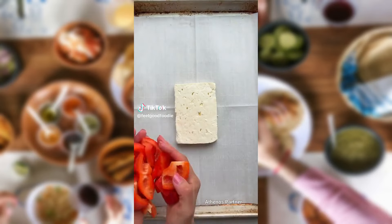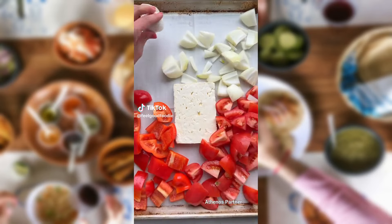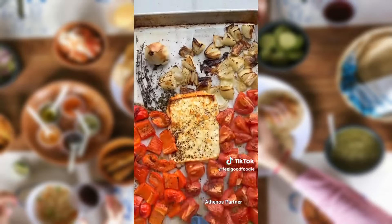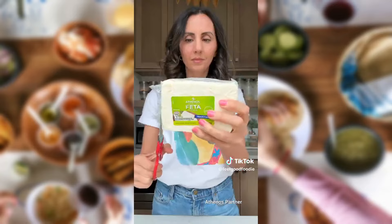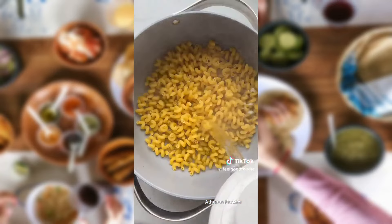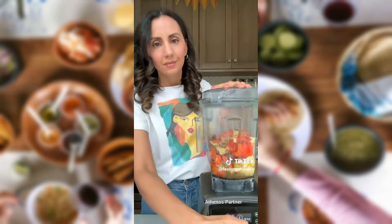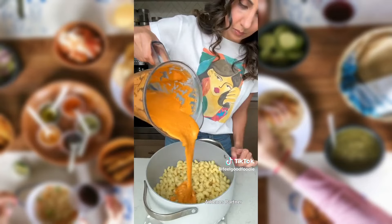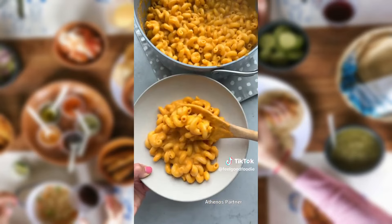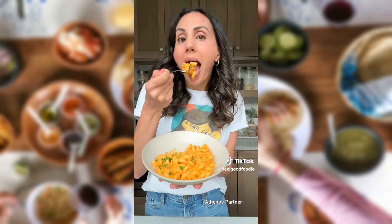If you bake feta cheese with red peppers, tomatoes, onions, garlic, and thyme, and season it with a little black pepper and olive oil, it creates the perfect sheet pan pasta sauce. This recipe is sponsored by Athenos Feta Cheese with a creamy taste that makes the sauce so delicious. Just transfer everything to a blender, squeeze out the garlic, and blend it with a little pasta cooking water. The creamy sauce seriously needs to be bottled up, and it's perfect for enjoying all week with your favorite pasta.